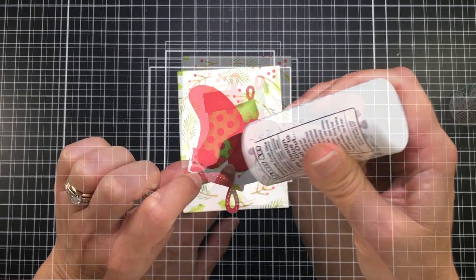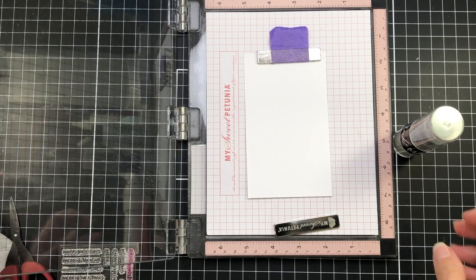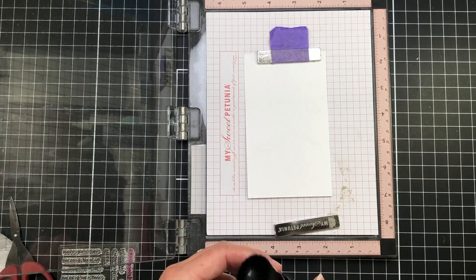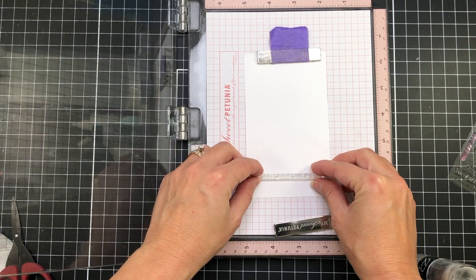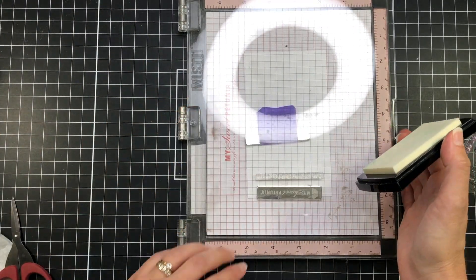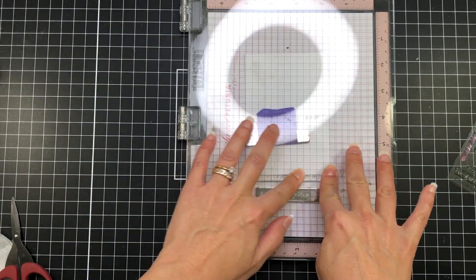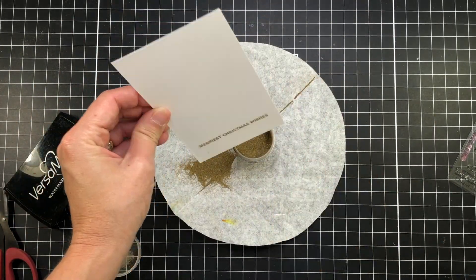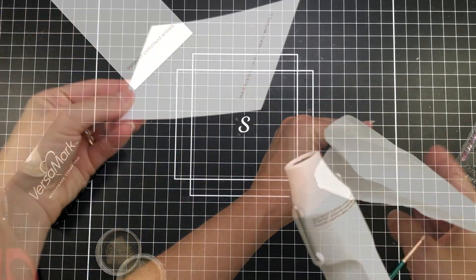I'm going to glue one stocking down flat to the cardstock and the other will be layered over top. Then I'm going to stamp out a small sentiment from the Sentiment Strips Christmas stamp set. I'll do some heat embossing — I added some powder to my cardstock so the embossing powder doesn't stick where there's no ink, and I'm using my Versamark ink to ink up the sentiment stamp. Then I'll sprinkle some gold embossing powder over that sentiment and heat set it.